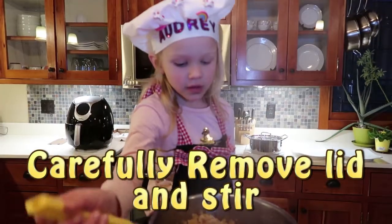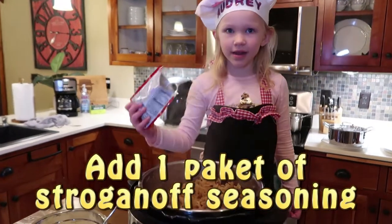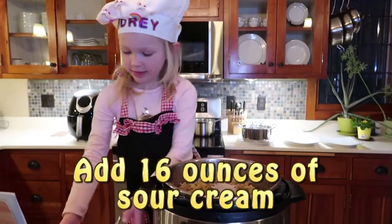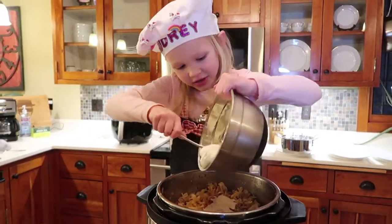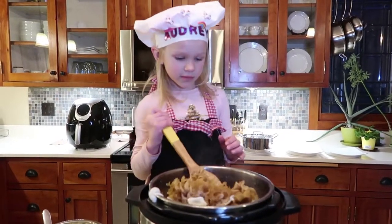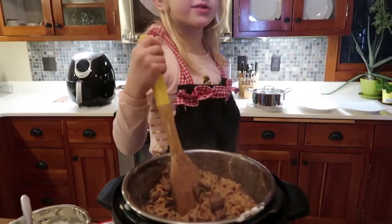Let's remove the lid — it smells so good! Now we need one packet of stroganoff seasoning and 16 ounces of sour cream. Now let's carefully stir it all together. I wish you guys could smell it — it smells amazing!